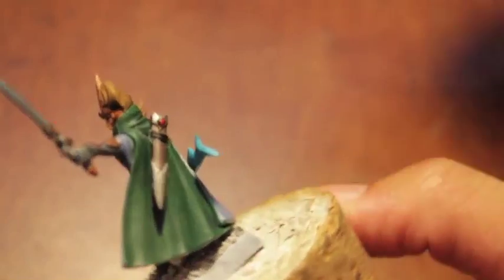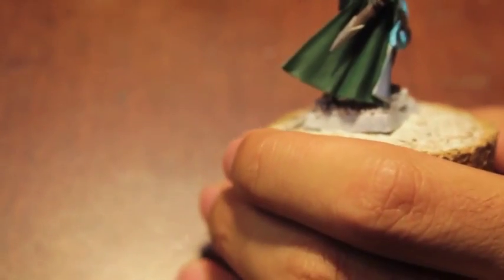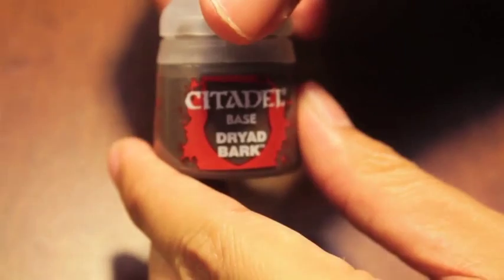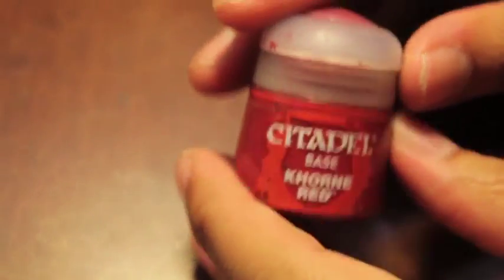Basically we're doing everything up to here, so base coats and a wash on some of the things. So the colors you're gonna need are Waha Flesh, Coelia Green Shade, Russ Gray, Balthazar Gold, Dryad Bark, Seraphim Sepia, Raiklin Flesh Shade, Corn Red, Girly Man Blue, Steel Legion Drab, Lead Belcher.